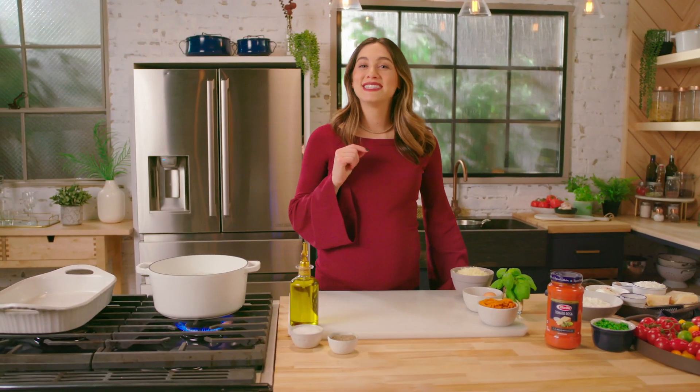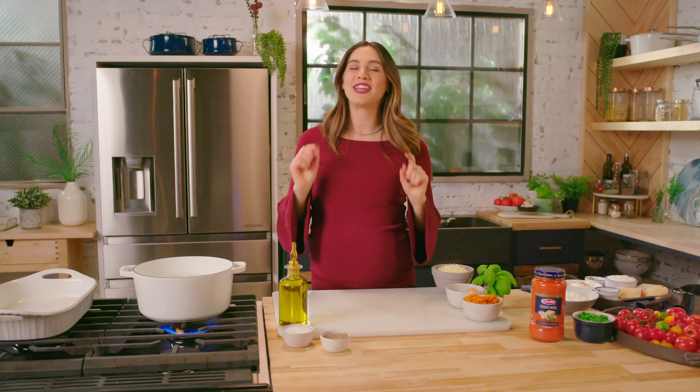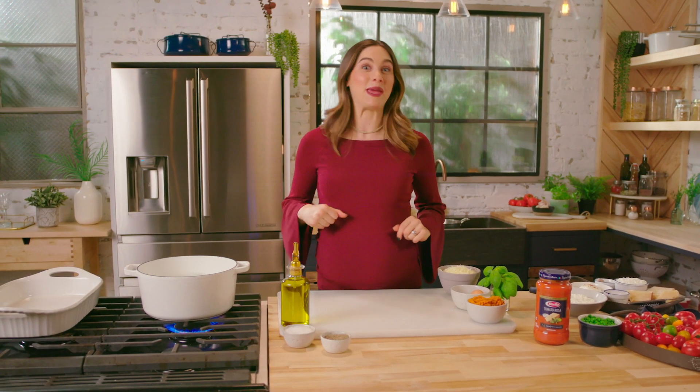Hey guys, I'm Deanie Klein and today we're gonna be making some cheesy pumpkin stuffed shells with tomato rosa sauce, and you're going to love this one. Let's go make it.